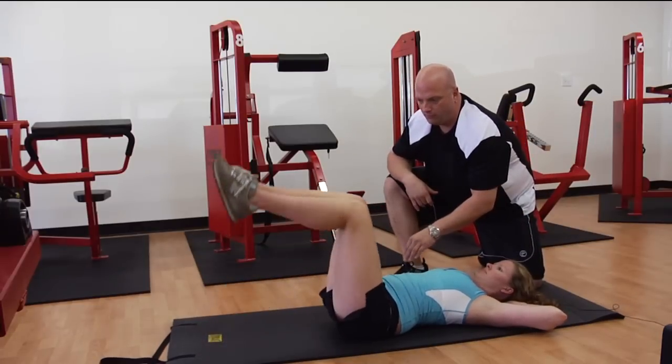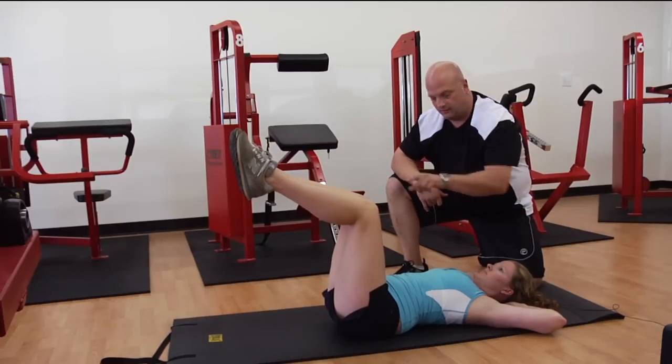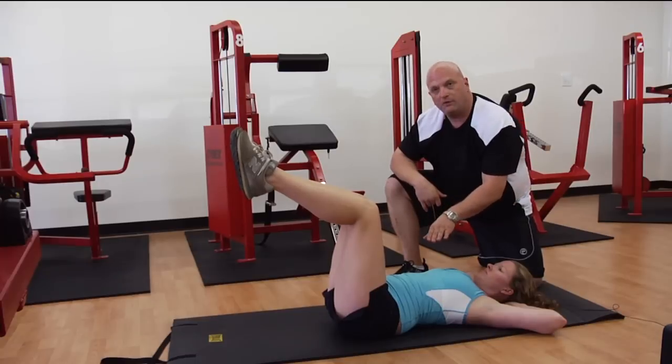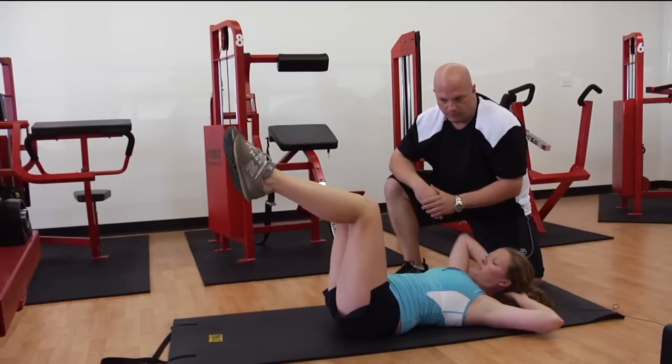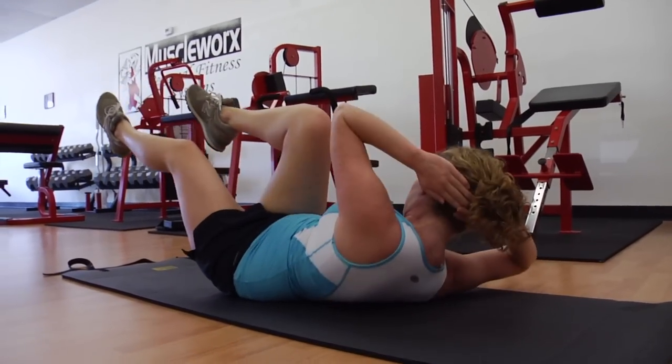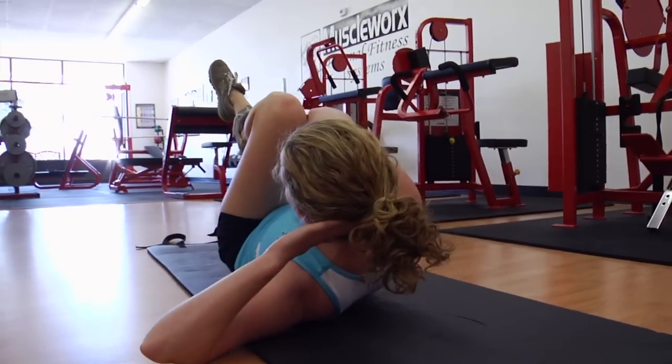Let's bring our feet up off the floor and we're going to alternate — elbow to opposite knee, knee to that opposite elbow, keeping the shoulders up off of the floor through the entire movement. Let's go ahead and give me a few reps to each side. Don't let the shoulders come back to the floor. Keep that constant tension right here in the muscle.